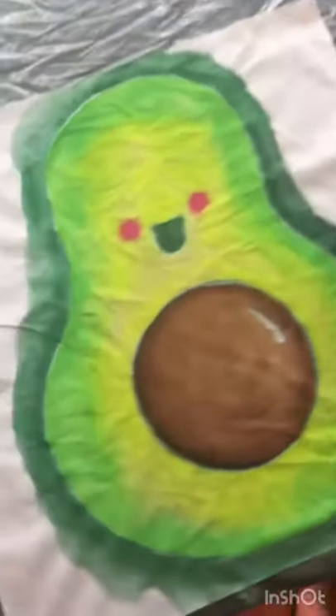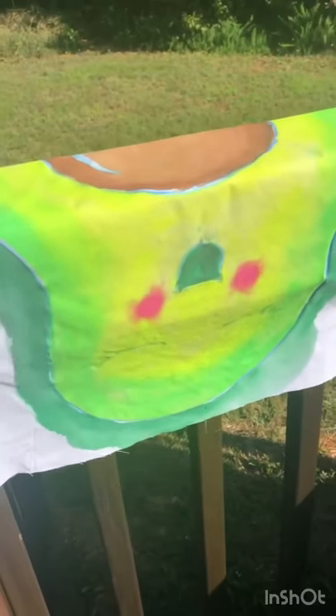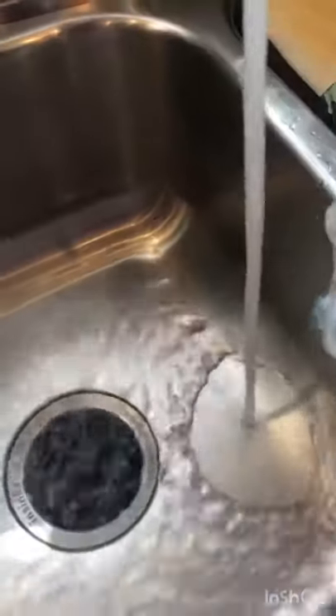All right, gonna let it dry in the sun. Then get some warm soapy water and start scrubbing to wash the glue out of the fabric. The glue washed out with no issues and it's absolutely beautiful. I'm excited to dry it and see what happens next.